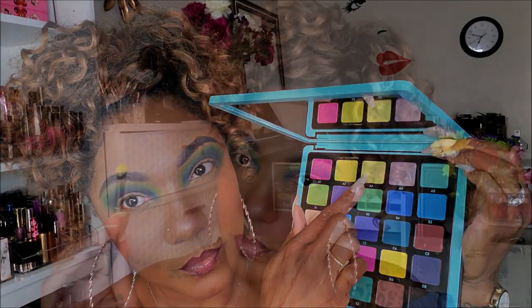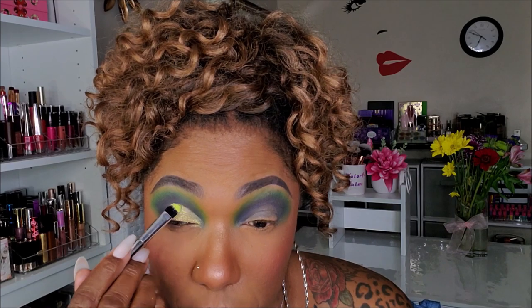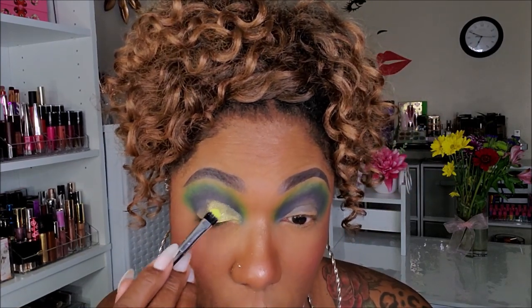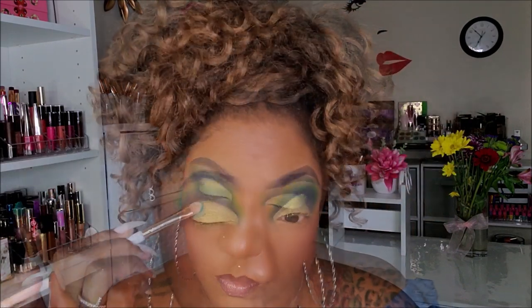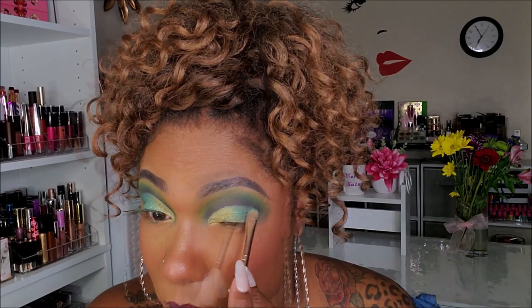For my lid, I wanted to see if I could do a cut crease without actually cutting my crease. I'm taking the shade A3, which is a really pretty lime green shimmer shadow. I sprayed my brush and I'm packing that shadow onto my lid to see how much pigment I can get out of it. It's building up very, very nicely — a really pretty shadow. I didn't have to cut my crease to create the cut crease effect. Right next to that I'm placing shade A5, which is a turquoise shimmer shade, on the outer portion of the lid, blending it into that first lime green shade. These shimmers blend together very, very beautifully with no problems.